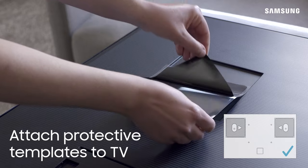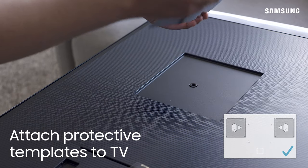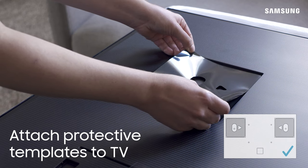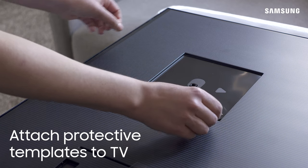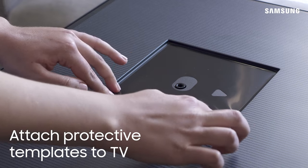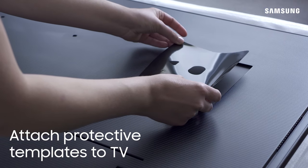Attach the protective stickers to the back of the TV near the top. Just peel off the backing and with the arrows facing inwards, place it on the TV. Repeat this for the other side.